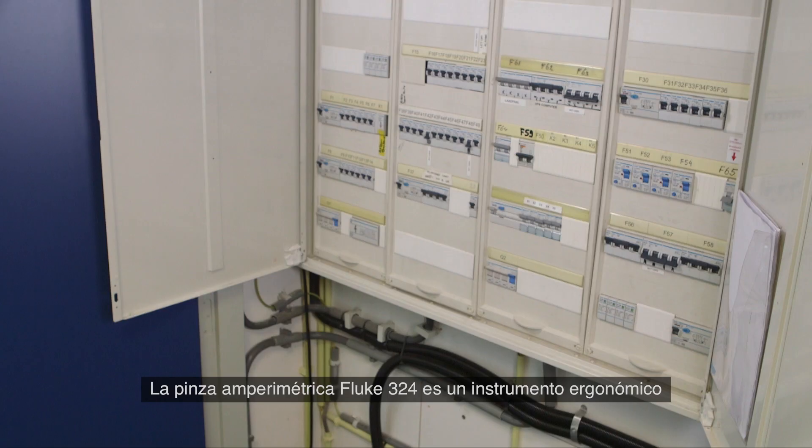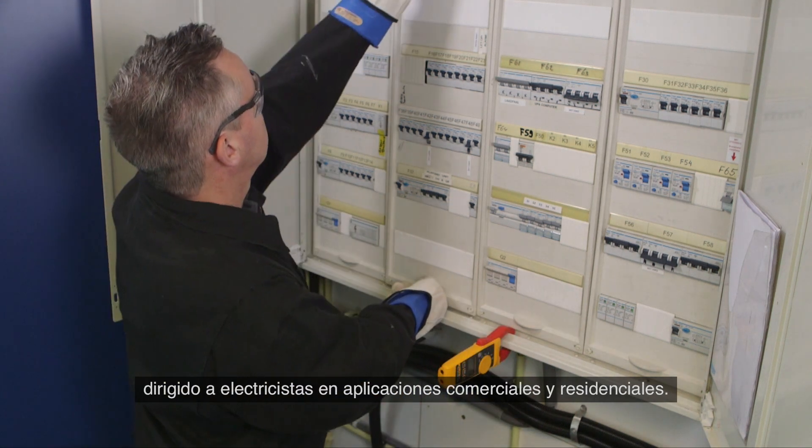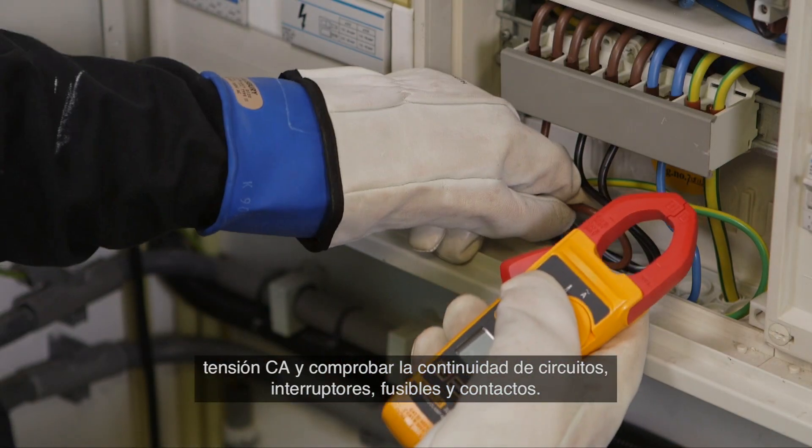The Fluke 324 clamp meter is an ergonomic troubleshooting tool for commercial and residential electricians. It's designed to verify the presence of AC current, AC voltage and continuity of circuits.